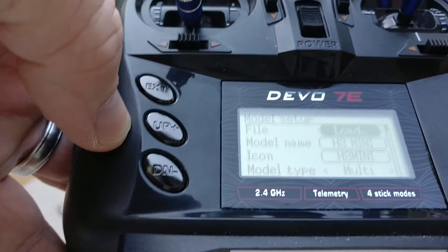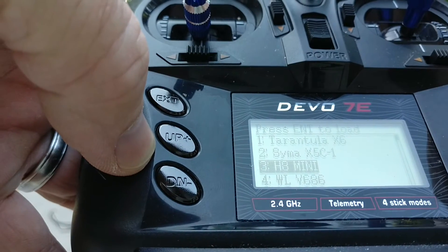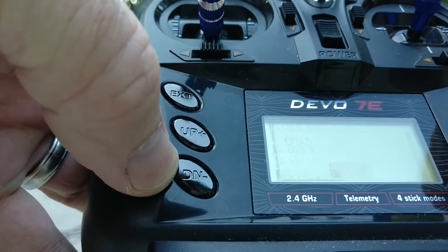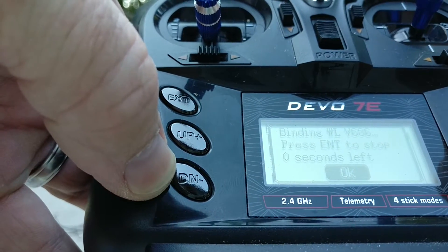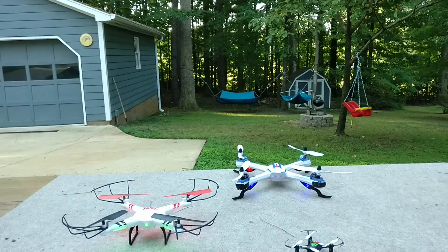And one more. The last one is WL Toys. So load, move that down one — that guy. It's got a delay on the bind. And now that one should be bound as well.